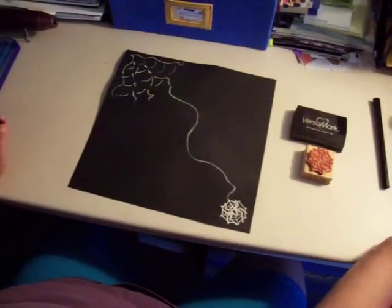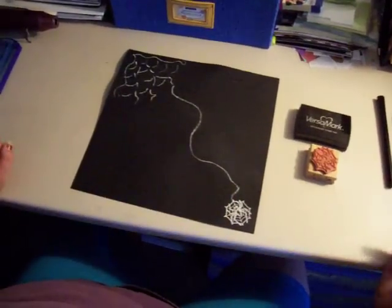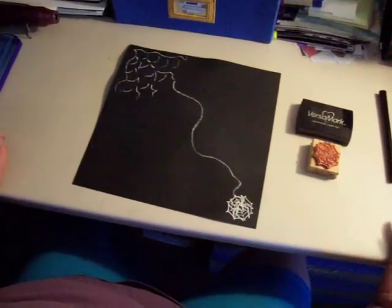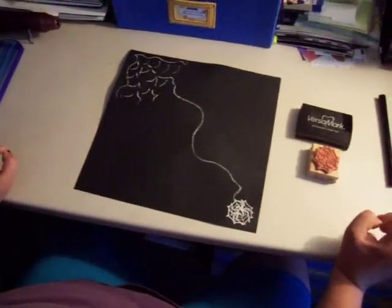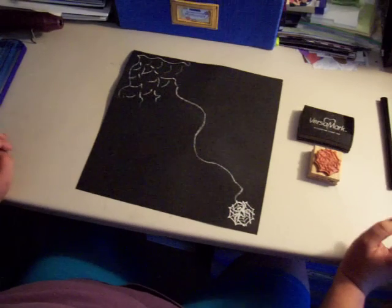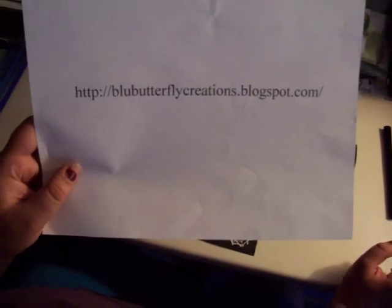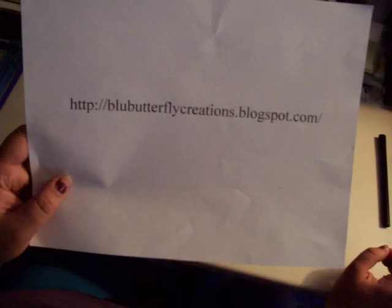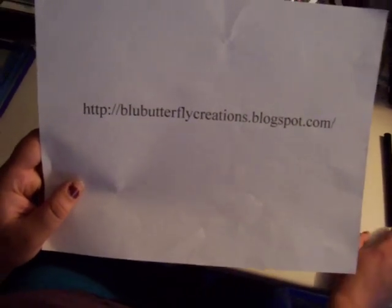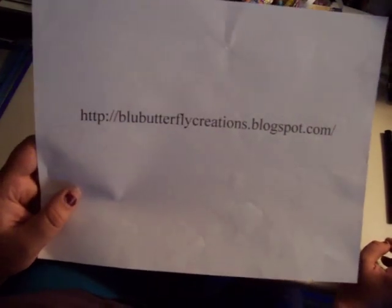For a heat tool, if you do not want to buy one specifically, you can use a hair dryer — hair dryers tend to be less expensive. I suggest if you use a hair dryer, use it on a lower heat setting. Thank you for joining me on this how-to. Please check out my blogspot at blubutterflycreations.blogspot.com for more information and more in-depth tips and techniques for dry powder embossing.